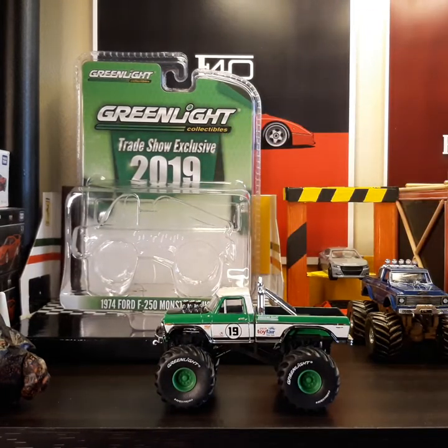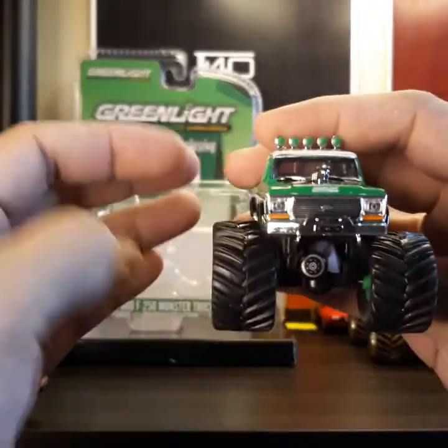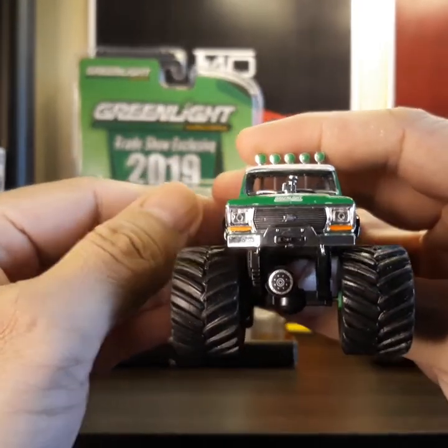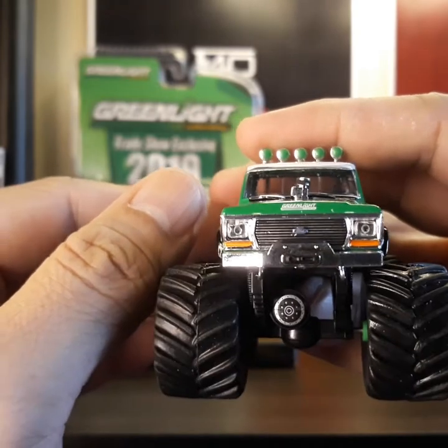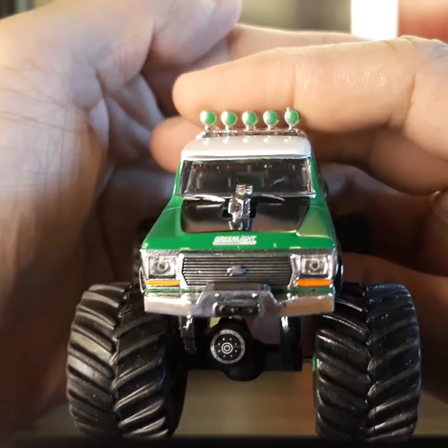First, let me show you the front of this — what it looks like. I really love the details of this. It does have 'Green Light' on the front.